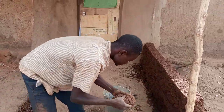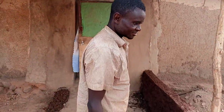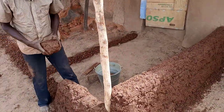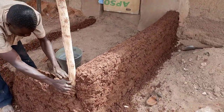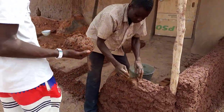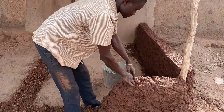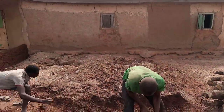This is the builder — master Isaac. This is an indigenous master builder, master Isaac, putting things together to make everything nice. When he finishes, he's going to use a machete to dress up all these walls to make them straight. All these buildings that you see here were built the same way.